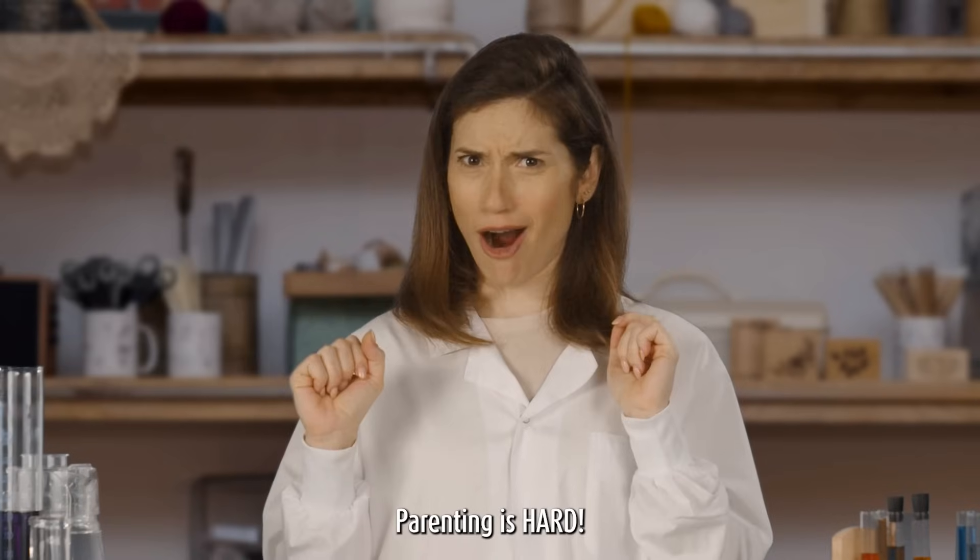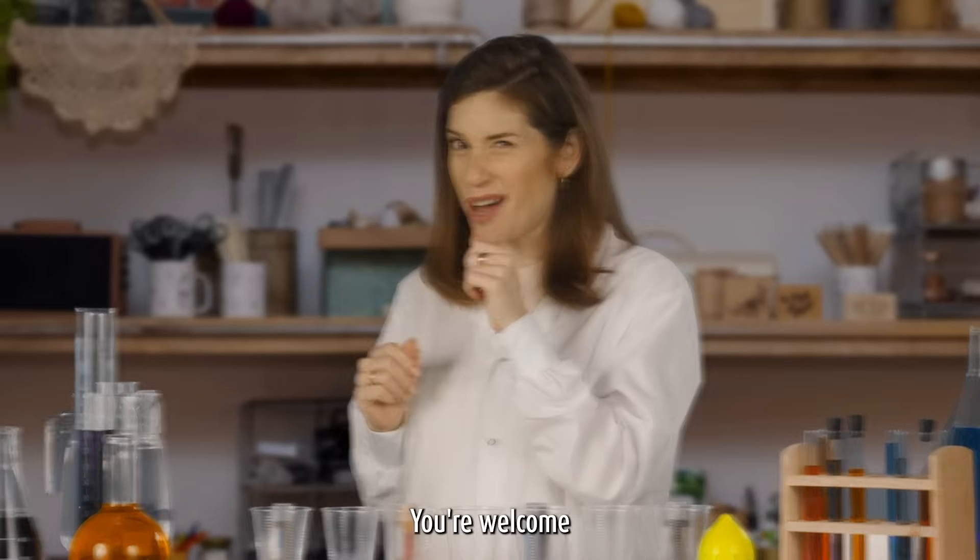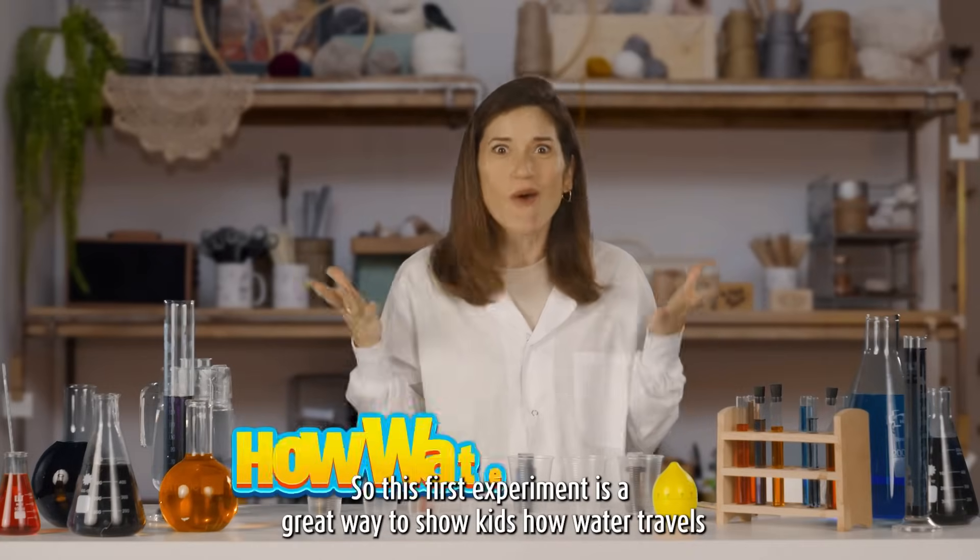Hey Blitzers! Parenting is hard. Here are two fun science projects you can do with kids. You're welcome! So this first experiment is a great way to show kids how water travels.